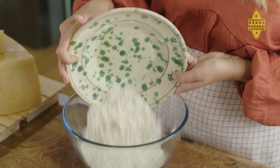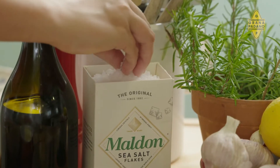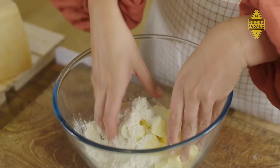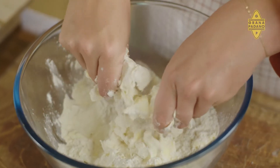First thing we're going to do is make the galette dough. We've got two cups of flour. We're going to add some cubed cold butter and a big, decent pinch of salt. And now we're going to work that with our hands so the butter becomes almost incorporated with the flour. You still want some of those butter chunks — that's going to make the dough really light and crispy and flaky.